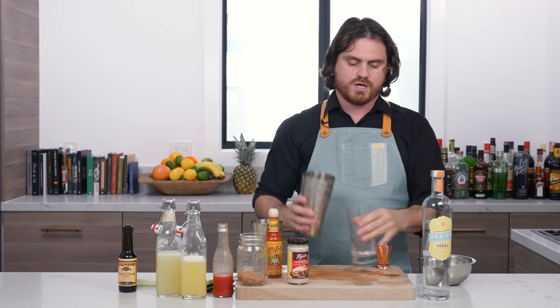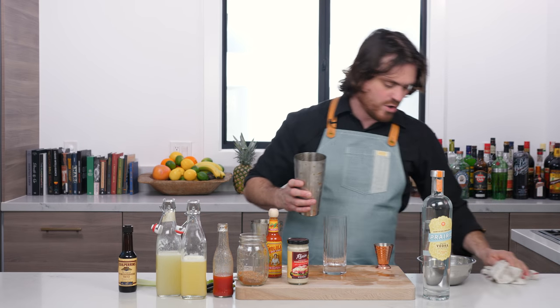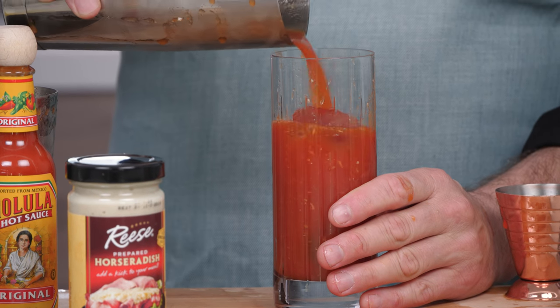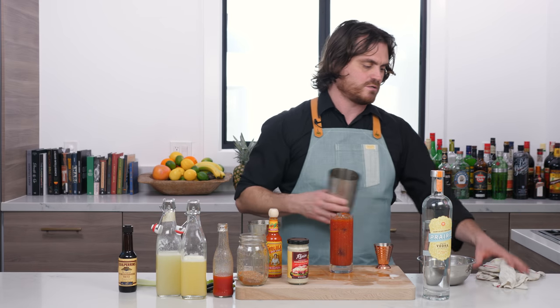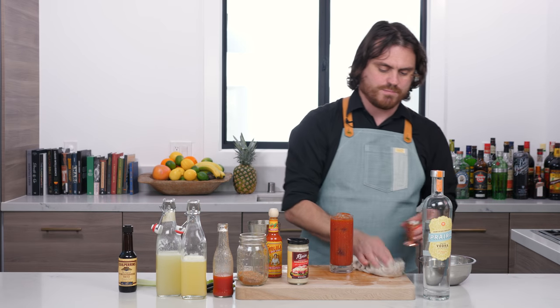That's about all you need. Then we're just going to pour it in our glass — clean as we go, as we do. And we're just going to add our big ice. There we go. Perfect. Wonderful. There you have it, my friends, the Bloody Mary.